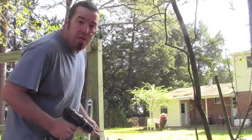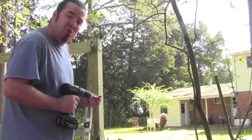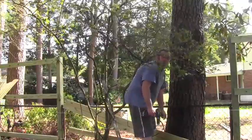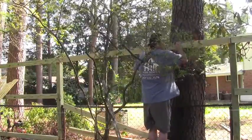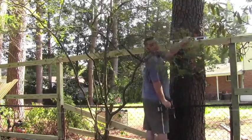Next we're gonna run three 2x4 treated stringers from post to post. If you're doing it by yourself, you can put in a screw and prop your board up on that screw. Level. Easy.